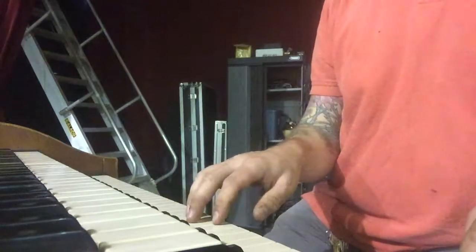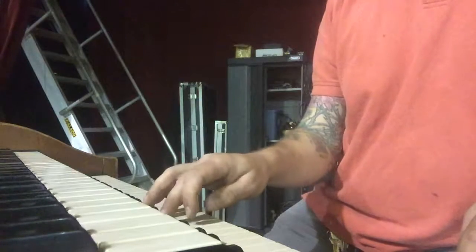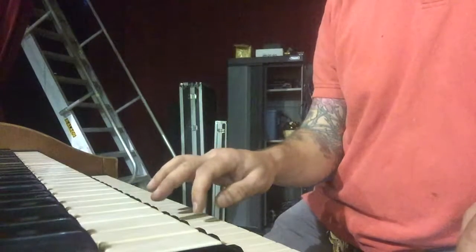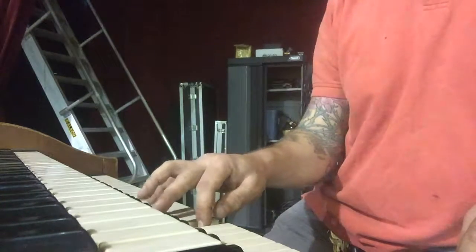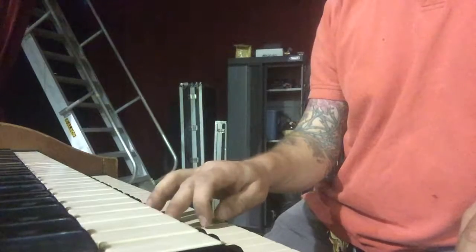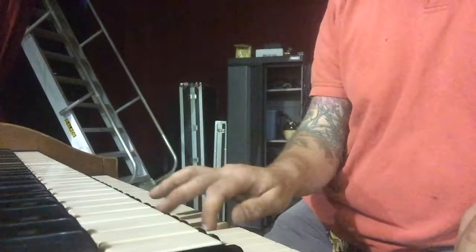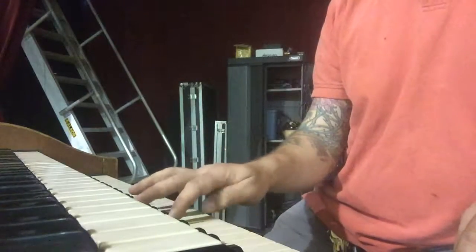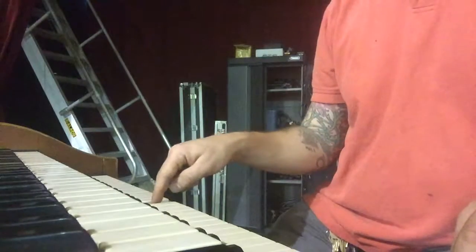Second question. On the lower manual, starting at the middle C, any time I hit that G, there's a super low, almost like ground hum feedback. Hits it again at the C, G, and then again at the next G.